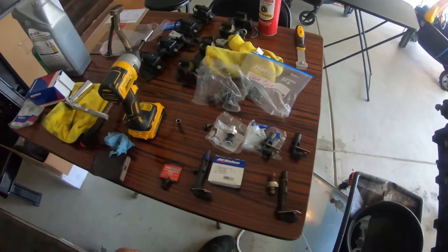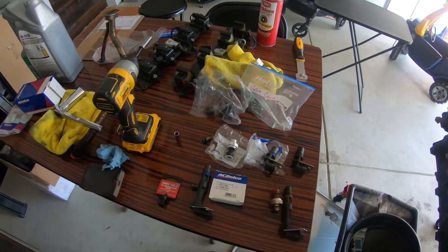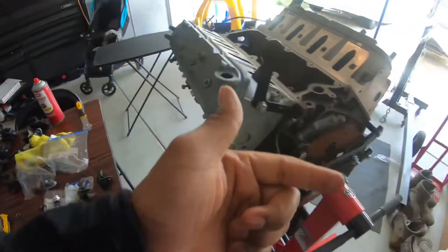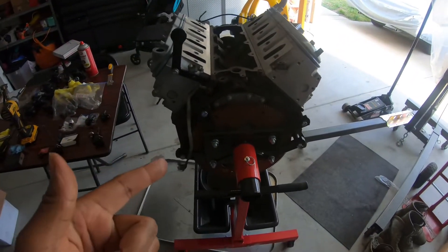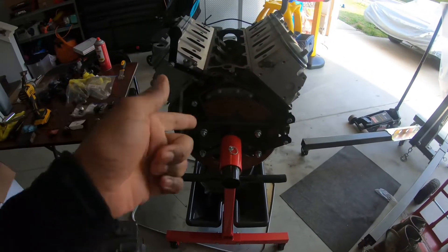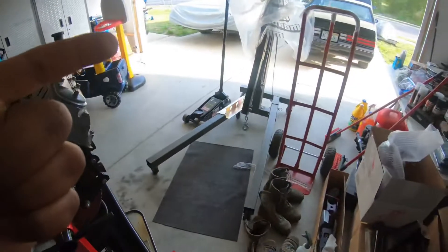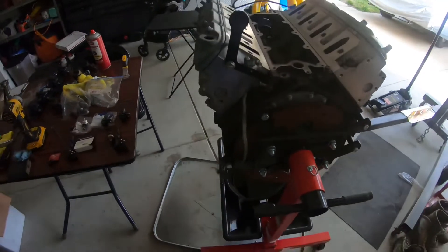I'm gonna stick them all in and then move on. I'm gonna go ahead and put the front timing cover on, then flip it over and put the pickup tube back on, and start putting the oil pan on. Then I have to take it off the stand to do the rear main seal and change the flex plate as well.